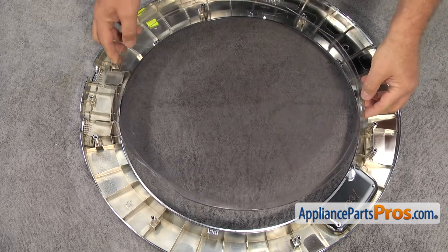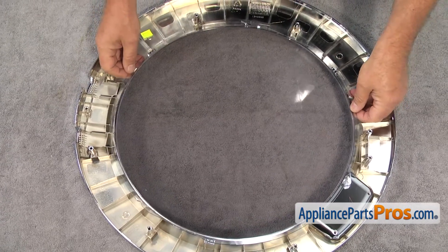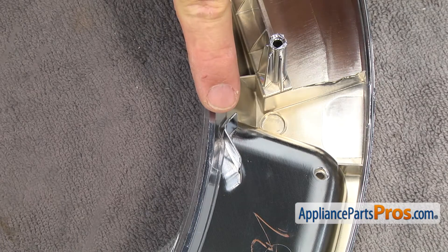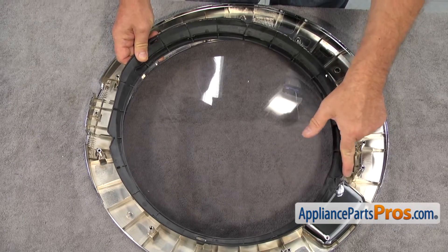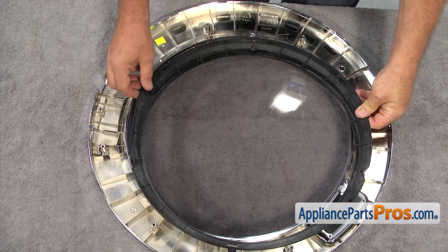Install the new outer door cover, making sure to line up the notches on the top and the side. Reinstall the retaining ring by lining up the notches in the same area and pushing down to snap it into place.